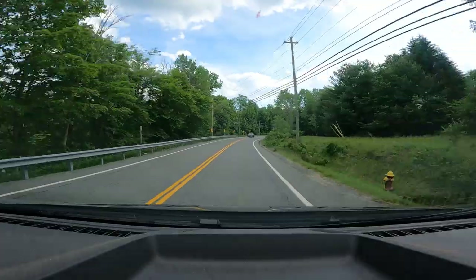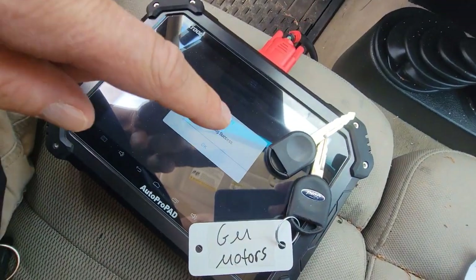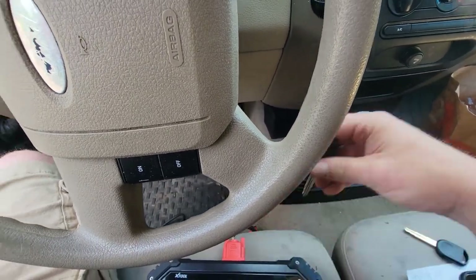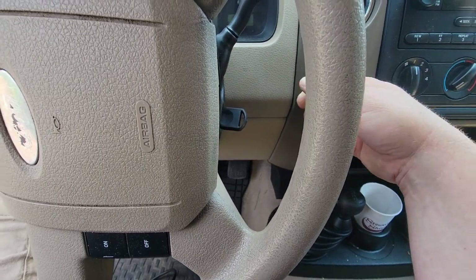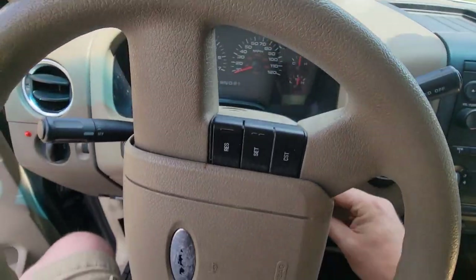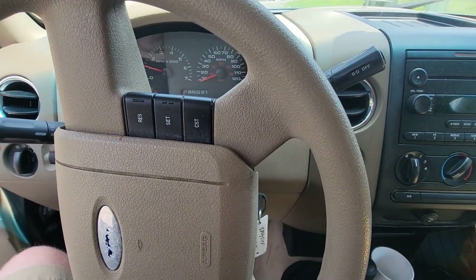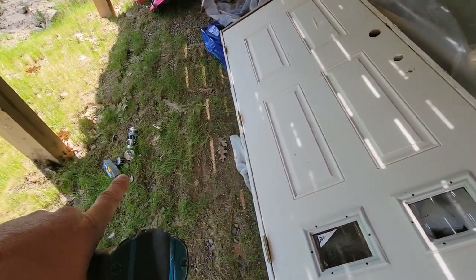We're headed to the other side of town. This is an 04 — I just pulled up on this job, the guy tracked me down here. Did two extra keys for this. That's one, that's two — security light is out. This is his original. It's a 2004 Ford F-150. Done.